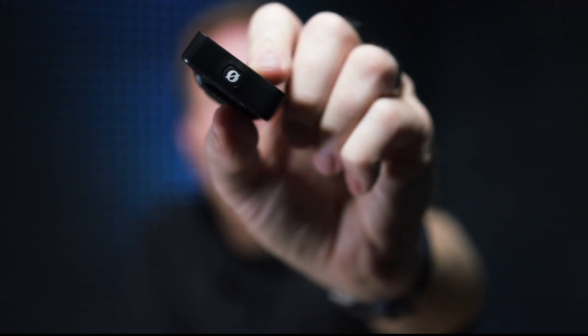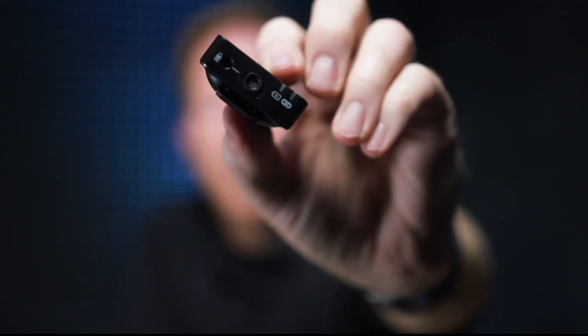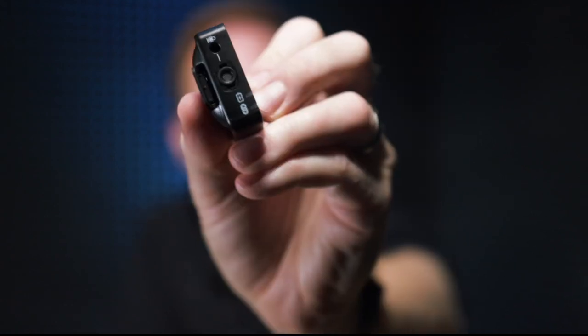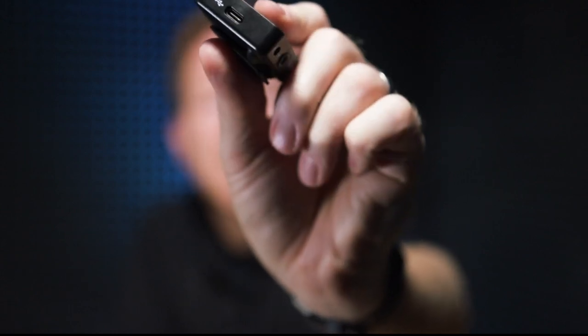On to the transmitter. The power button is right here on the bottom, and on the opposite side you have the built-in microphone. You have a spot to connect a wired lavalier mic as well as a couple of indicator lights. This side has a port for USB-C charging.